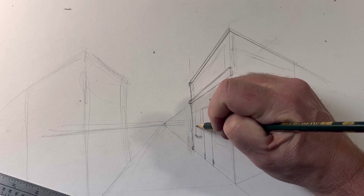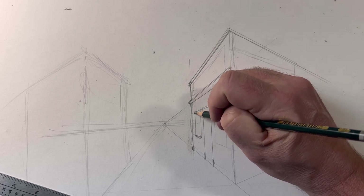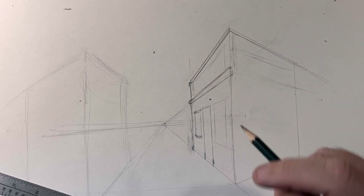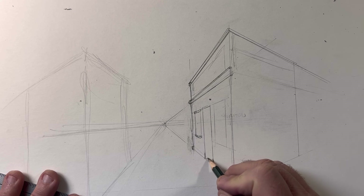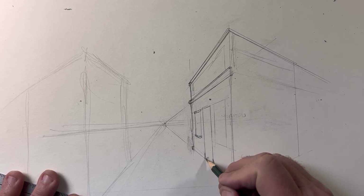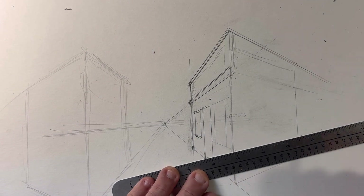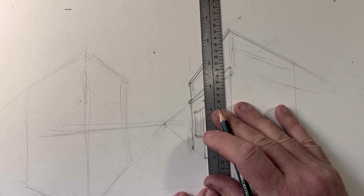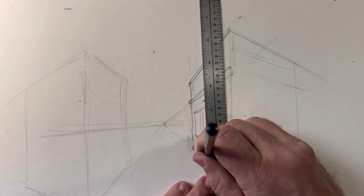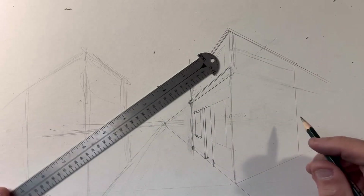One end of the ruler stays on the vanishing point while the other moves up and down — this lets you have the vanishing point here. When we do the front side of the building, it uses this vanishing point. The two vanishing points help you determine where this structure is going to be. This is probably like a barbershop or general store. I'm going to put a little windowsill on this one, bring it up, and put a top windowsill. We'll have a door — this right here I can eyeball because I know I'm pointing toward that vanishing point.